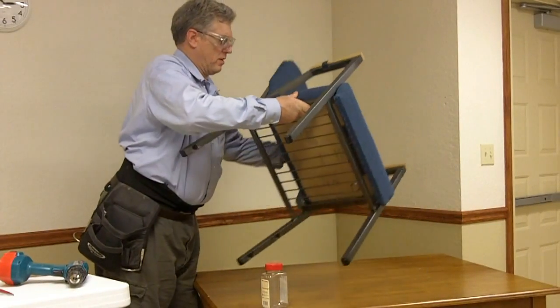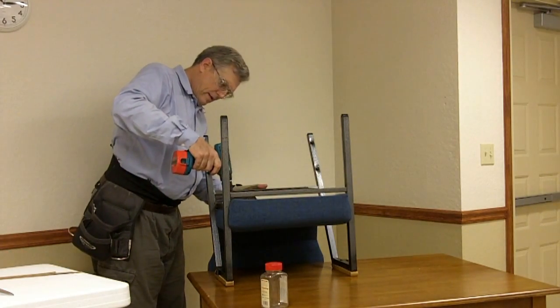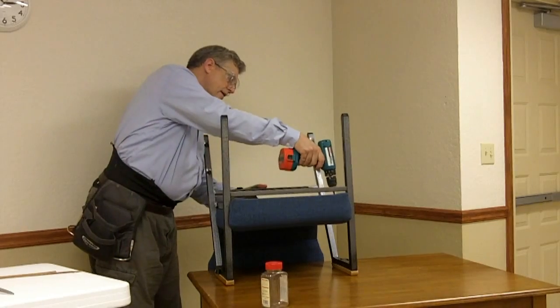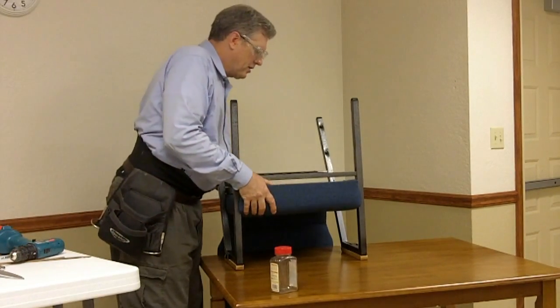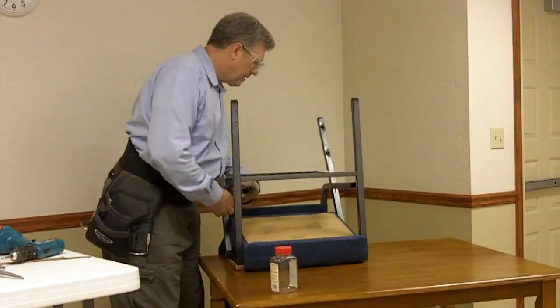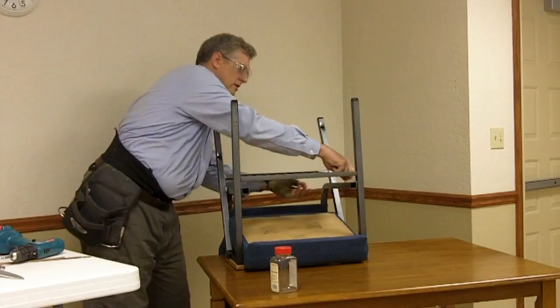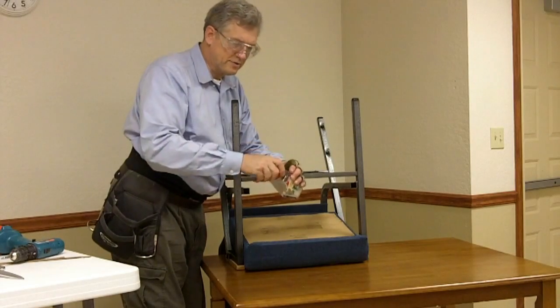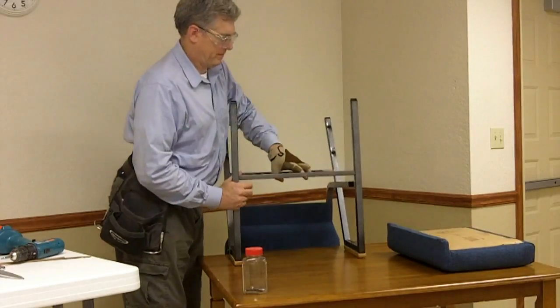There are four screws that hold the seat in place. Sometimes the foam is snug enough against the arms that you have to wiggle it to get it loose. It always pays to have a designated place where you put the screws for the seat of the chair, so that later, when it comes time for assembly, you know where they are. That's the seats done.